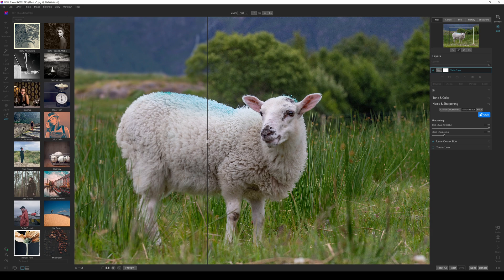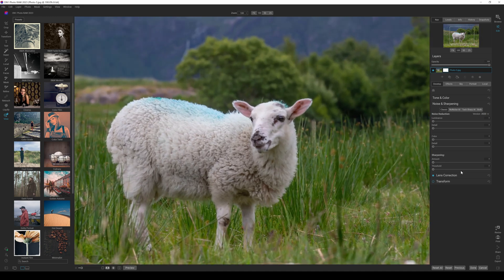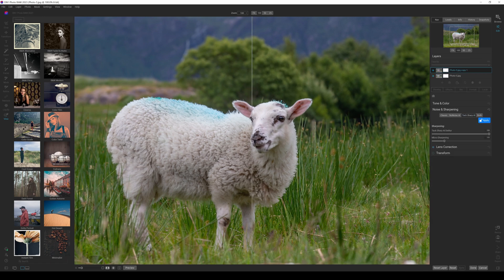I only want the sharpening applied to the sheep itself. To do that it's actually quite straightforward. I'm going to reset everything back to standard. Then I'm going to go up to layers and select my layer and duplicate it. So that has duplicated my layer. I've got the top layer selected. Now I'm going to go down to TechSharp AI again and apply that — so you still have exactly the same effect, but now our top layer, the copy, has actually been edited.